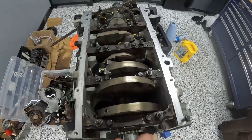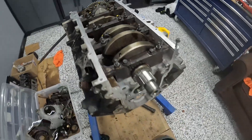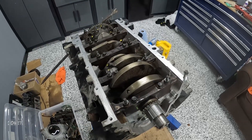Checked all the rod bearings — all around 2 thou, range was about 1.75 to 2.5 thou, so everything looks good. The motor spins over nicely, so let's hope this thing is ready to hold some boost. Hope you guys learned something watching this video — as always I'll talk to you in the next one, thanks for checking out the channel.